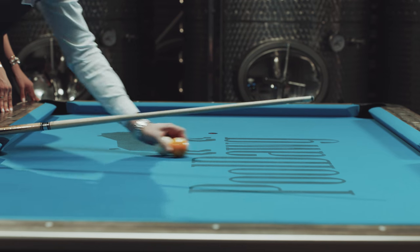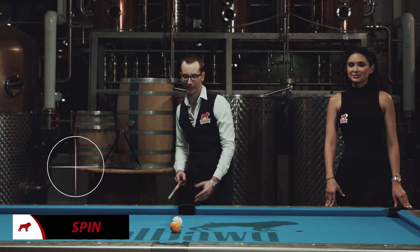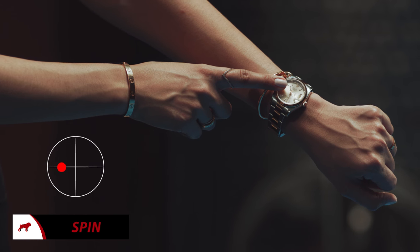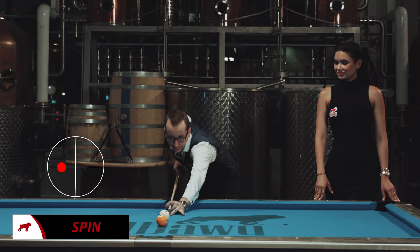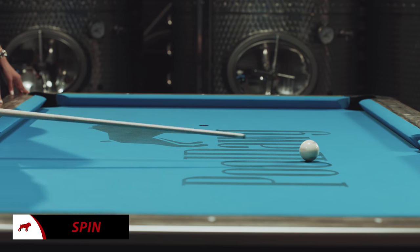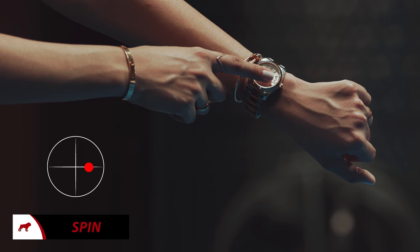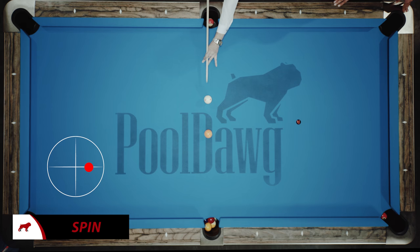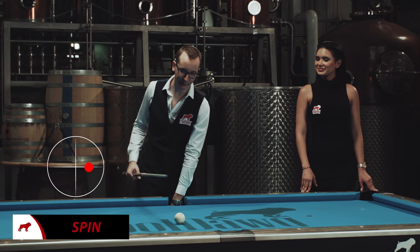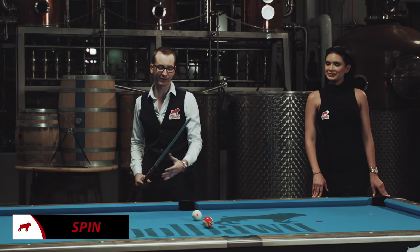Next we have left spin and right spin. Left spin is exactly the same thing, but you're gonna go towards 9 o'clock on your cue ball. If you look at it, it's gonna cause the cue ball to spin. The same thing is possible on the other side — right spin, going towards 3 o'clock. As you can see, the ball is spinning. At this point you might not realize what it does, but the big thing is you can combine all these spins.